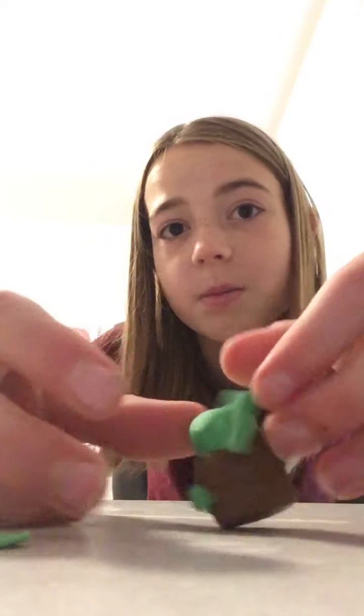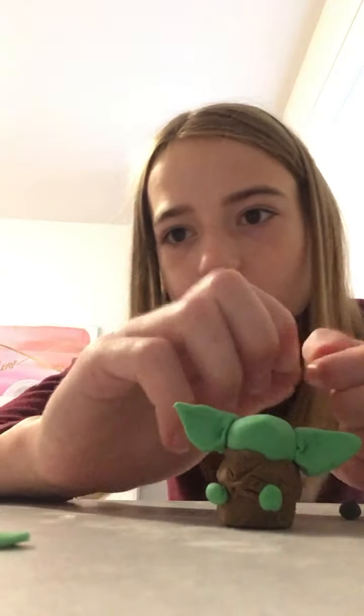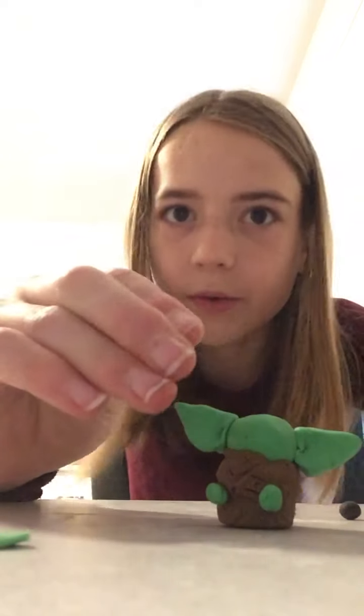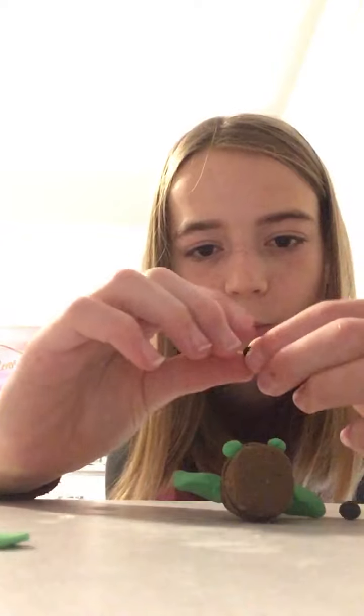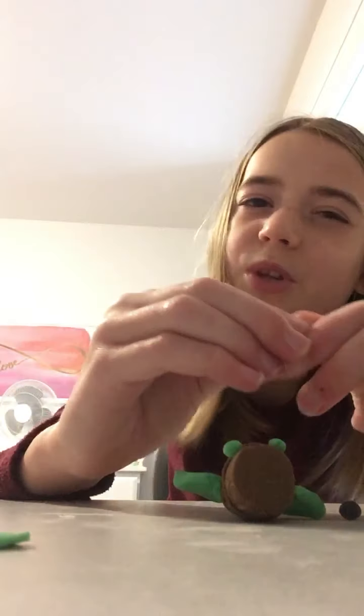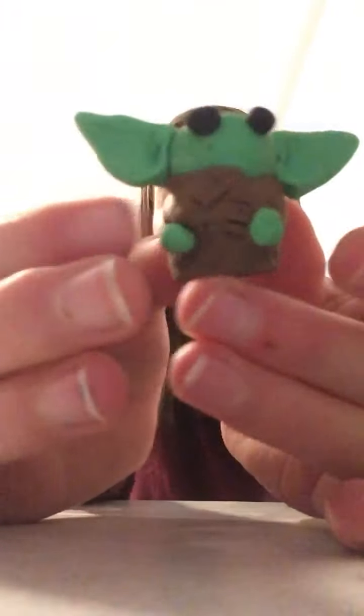Next, take two black dots for his eyeballs and stick them on. Make sure they're even, otherwise they look strange. Boom — Baby Yoda! You can easily do this at home. Share it with your friends. Thank you, bye!